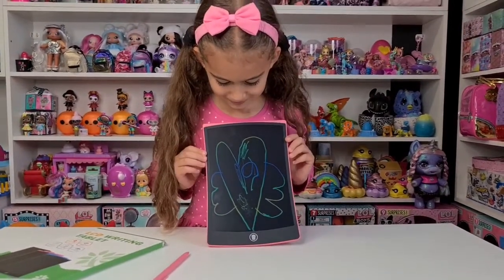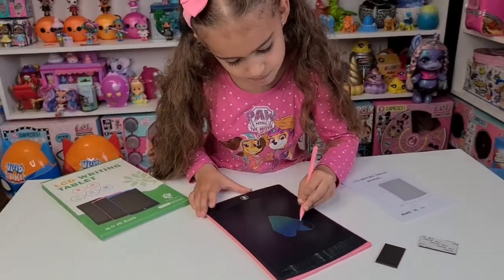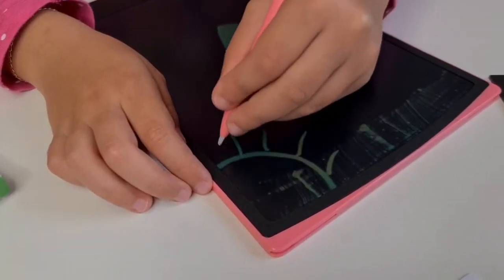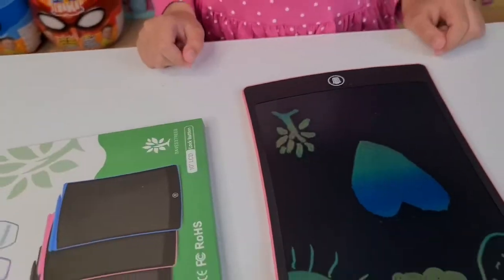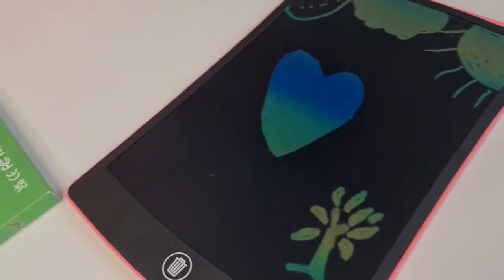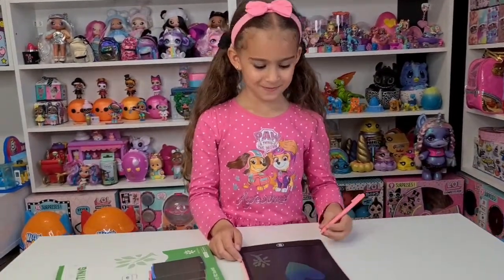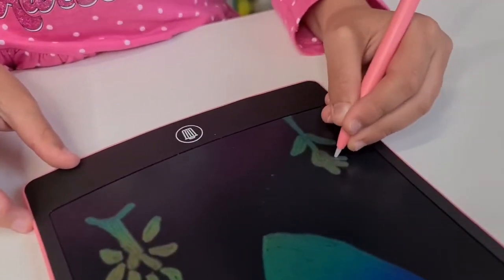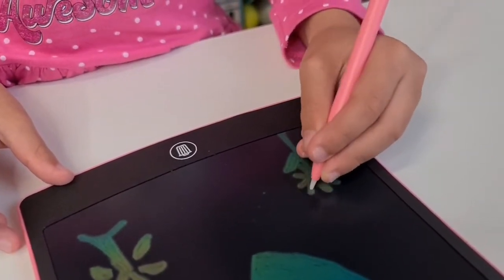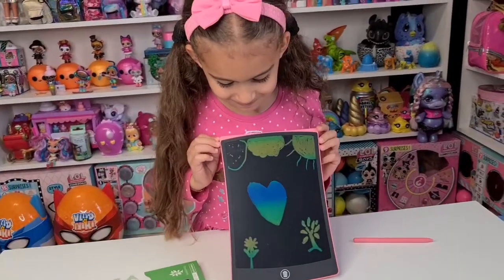Oh my gosh guys, look at that — it looks really cool! Tanya did a tree because it's paperless and we are saving nature. Look at the heart — the heart is so cool, Tanya! Super beautiful. And now a little flower — the flower looks like this. Well done, great job! Such a beautiful flower, guys — that's so beautiful, great job!